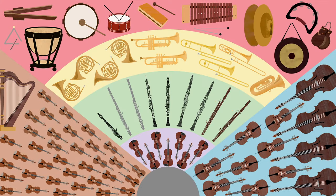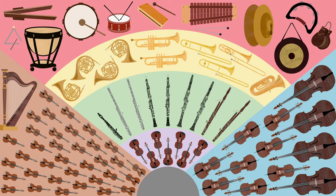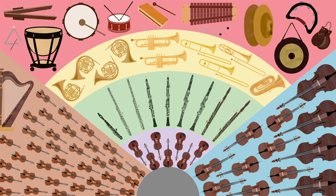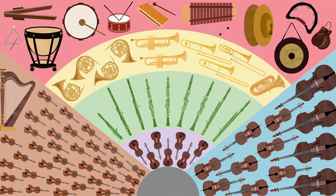Now, Mr. Britten lets you hear the four different families of the orchestra playing the same Purcell theme in different ways. First, we hear the woodwind family: the flutes, the oboes, the clarinets, and the bassoons.